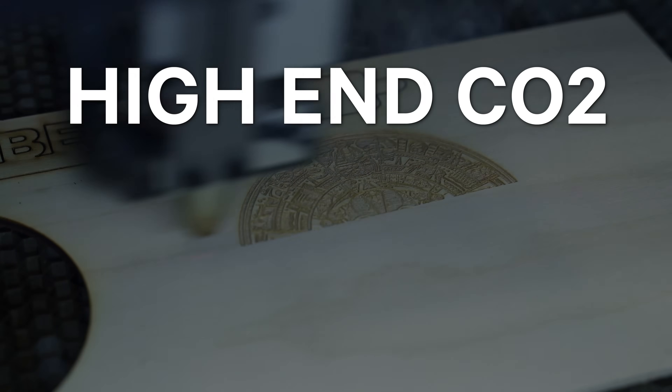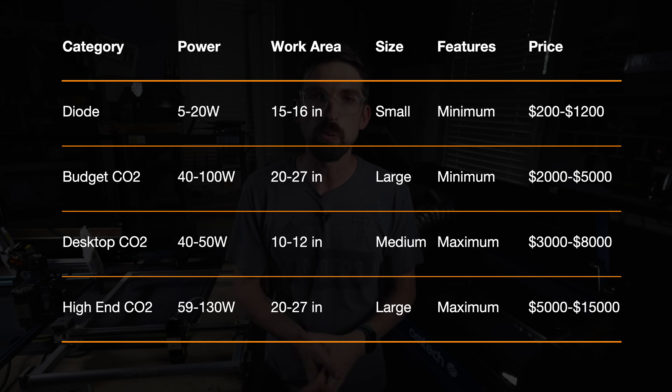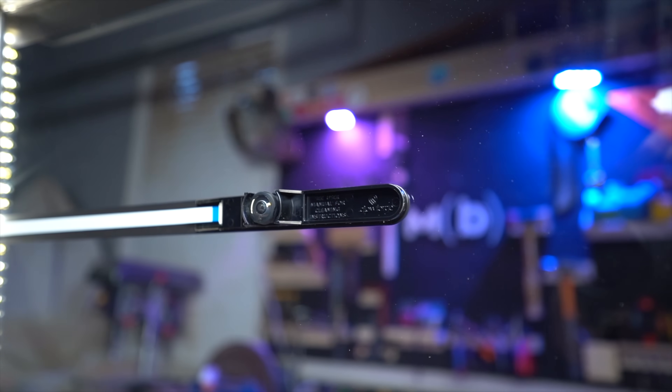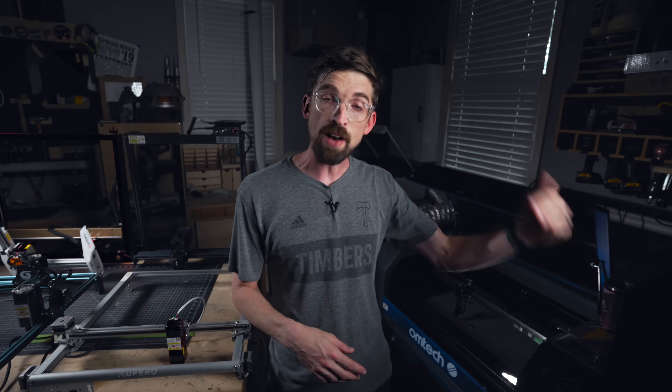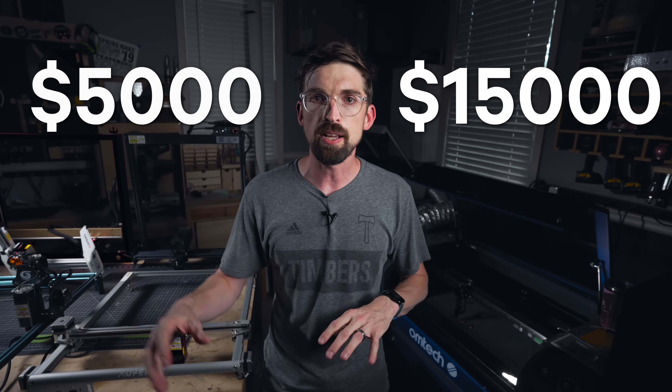We're rounding third and coming home to our fourth category: high-end CO2 machines. In terms of power, we're going to start at 50 and go all the way up to 130 watts. In terms of work area as well as machine size, it's going to be pretty similar to what you find with the budget CO2 machines. When it comes to features, it's basically like you took a budget CO2 and added a lot of upgrades — not only cool cameras and tech like with the Glowforge, but also stronger stepper motors, better limit switches, automatic Z-axis, and a lot of bells and whistles that allow these machines to perform better as well as faster. Because of those extra features, our price is going to go up — from $5,000 on the low end all the way up to $15,000, depending on the size and configuration.